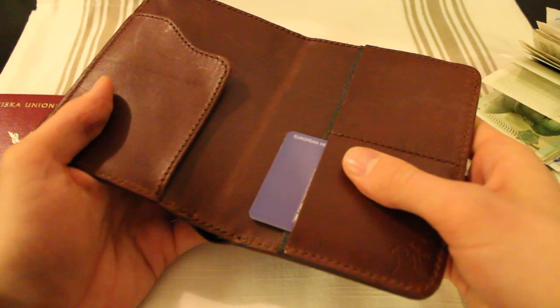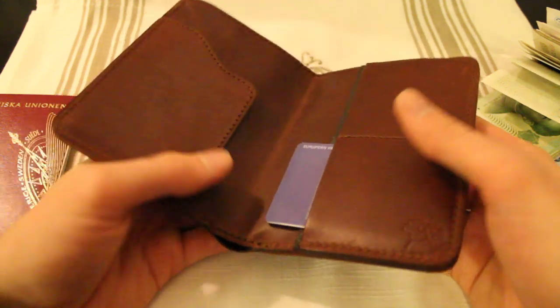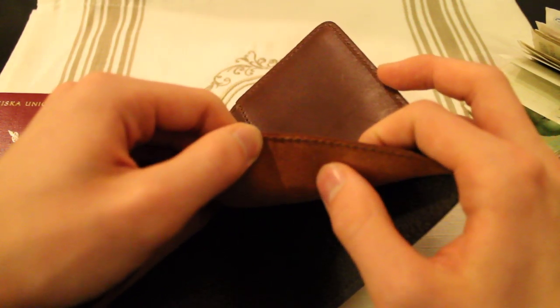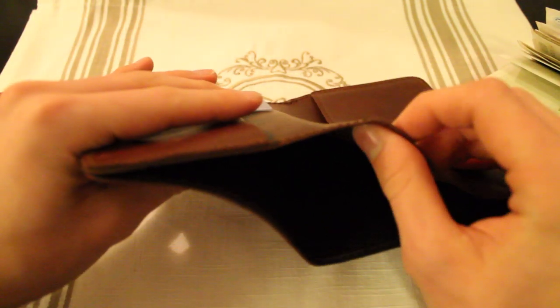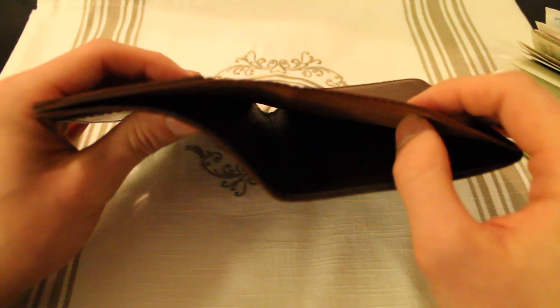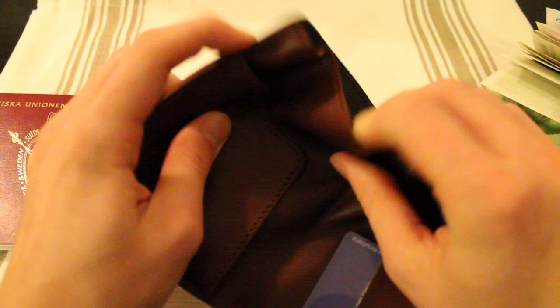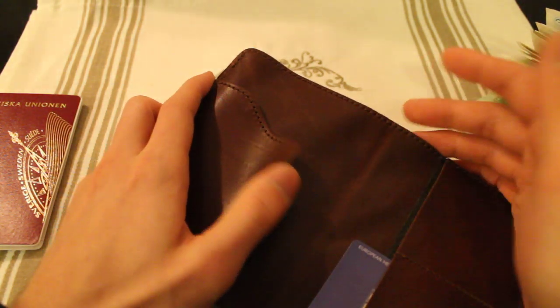I really only have one complaint — and it isn't really as much of a complaint as something I'd like to inform you guys about. That is the fact that this is just a kind of thin piece of leather. I was actually expecting this to be a whole lot bigger or fatter. When I got it, I was kind of worried about this because I didn't want it to flop around like it did.